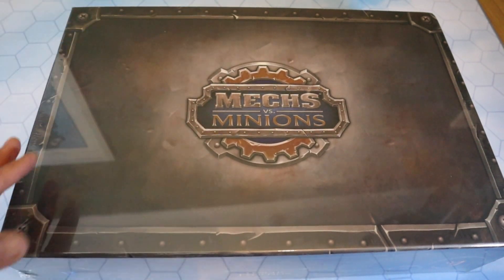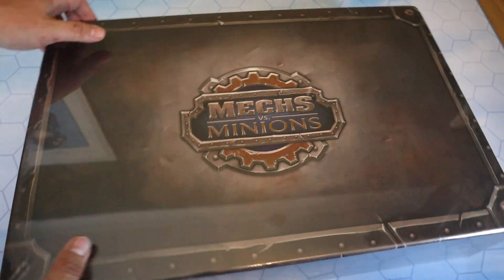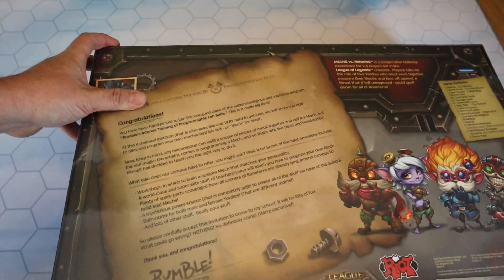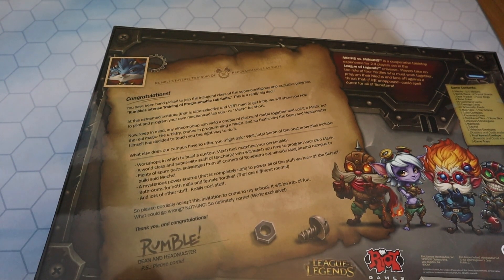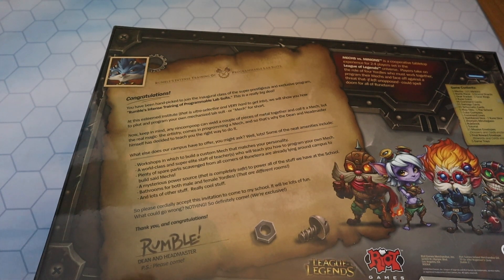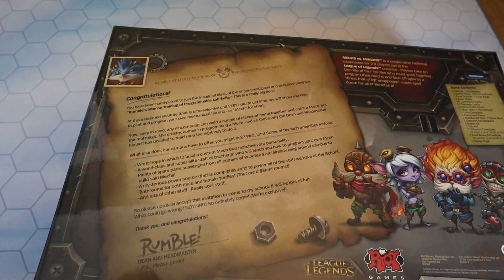Here we have the box. As you can see, it's a relatively big box - about two handspans up by two and a half handspans across. It's a lovely big, monolithic-looking box. On the back it says: 'Congratulations, you've been handpicked to join the inaugural class of the super prestigious and exclusive program - Rumble's Intense Training of Programmable Lab Suits.' It's an ultra-selective institute, very hard to get into. It will show you how to pilot and program your own mechanized lab suit, or mech for short. The real magic and artistry comes in programming a mech.